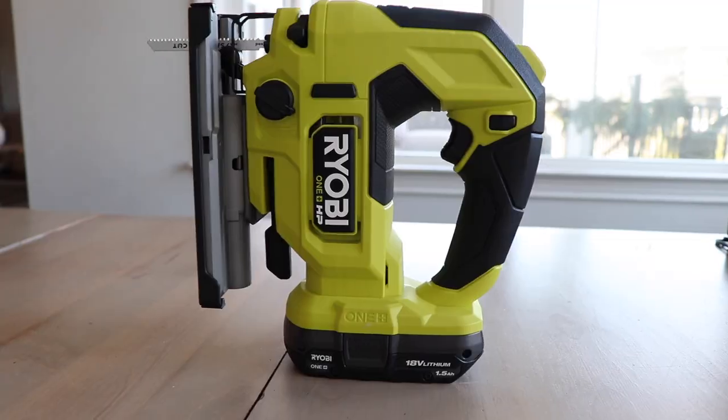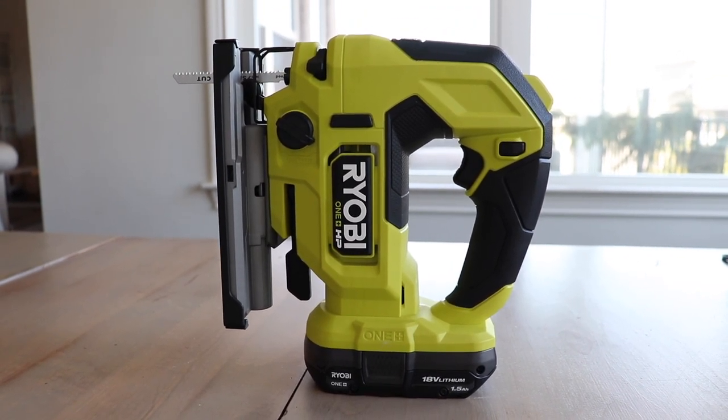And again, RYOBI has upgraded me and given me a brushless version of their jigsaw. So again, I'm going to have more power, longer life, and it's going to be more compact.